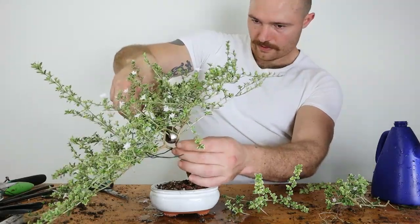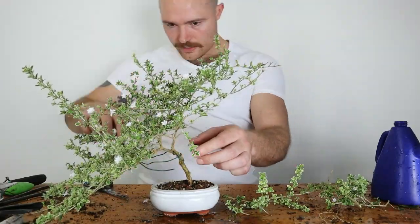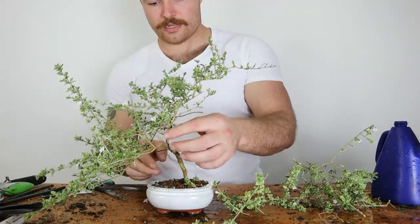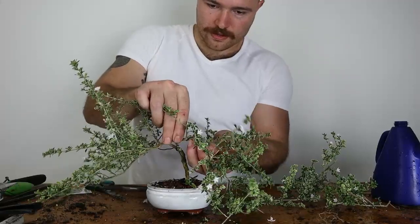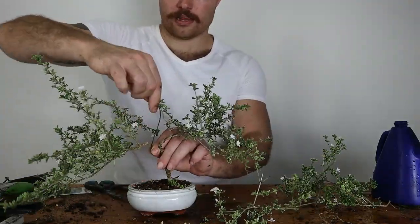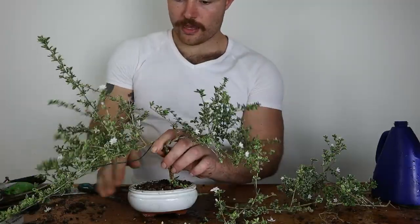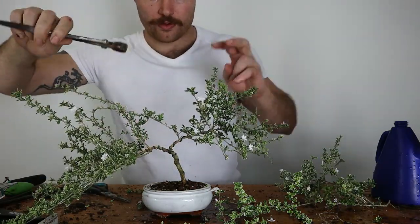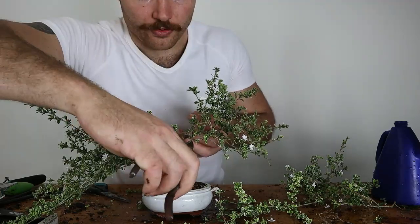I'm going to get rid of some of the branches I'm not going to use, just to make the wiring process a little easier. Getting rid of this one here as it's going to be effectively underneath where this branch will end up. Just sweeping that down a little — this one here doesn't actually need wiring and I'll mostly just use it to anchor the other one, but I'll apply the wire anyway. The structural wiring is done, so now I'm just going to prune back some of the branches I don't want, and a lot of this I'm pruning to form my future branch pads.